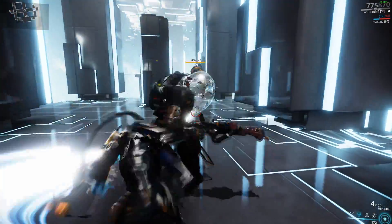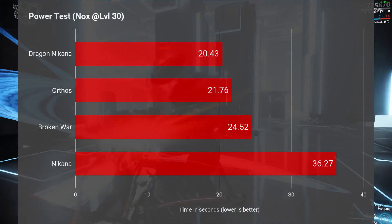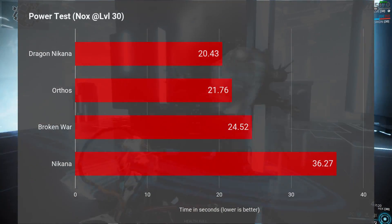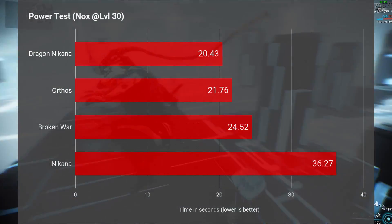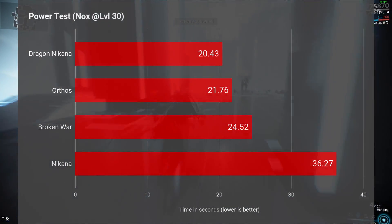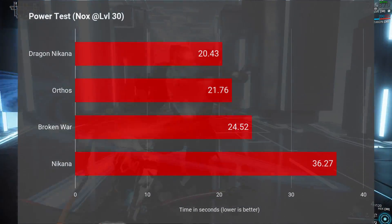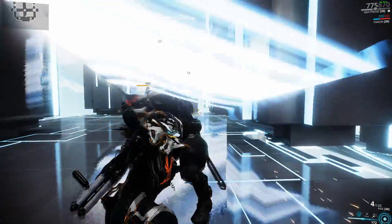And a very much needed one too, as we now see in the power test. This weapon managed to put down the level 30 Knocks in a chart-topping time of 20.43 seconds. Brilliant. And actually, in a couple of instances, the time even dipped down into the 13 second range, probably due to hitting a few more crits. But 4 out of 6 times, the timing was at about 20 seconds. Rest assured, these results are consistent, if not slightly conservative — and insane if you compare them to what the plain Nakana was able to achieve. Timing was roughly halved, and that makes sense since the damage on the Dragon Nakana is almost 2x comparatively.